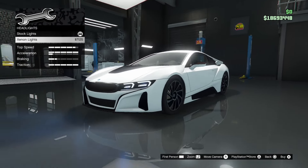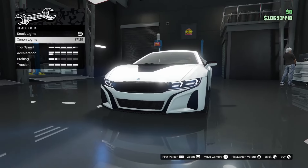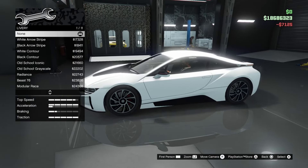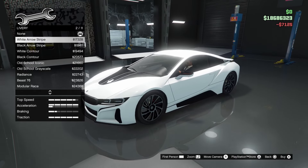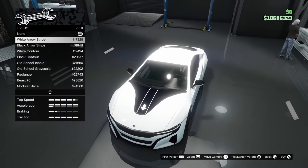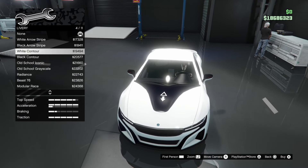Moving to lights: stock and xenon. I might go for xenon actually — it kinda suits the car. Moving on to livery — this one has liveries surprisingly. We've got white arrow stripe, black arrow stripe, white contour, and black contour.